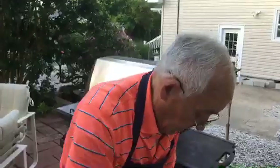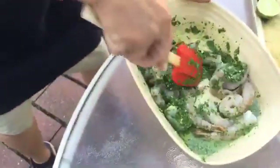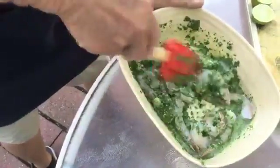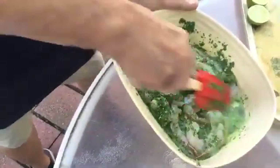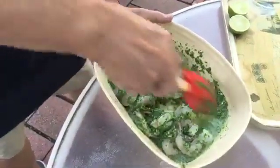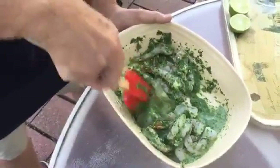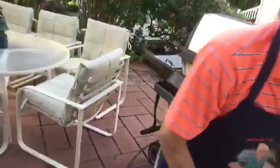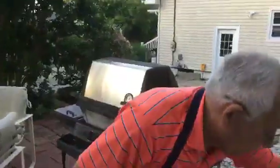Now, when you do the pesto with the shrimp, you know the shrimp can stay at least half an hour marinated together. But for the show we do it right away. Looks good already — and don't cook it too much!